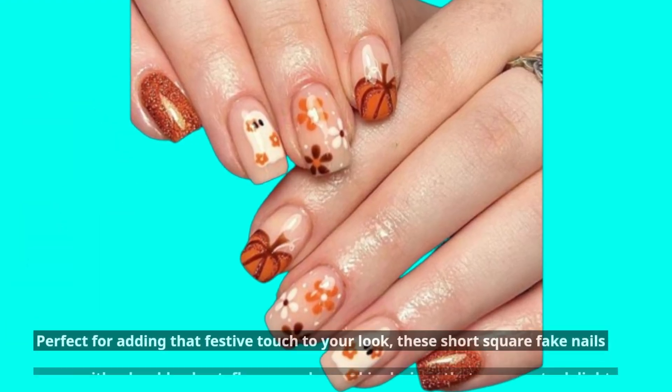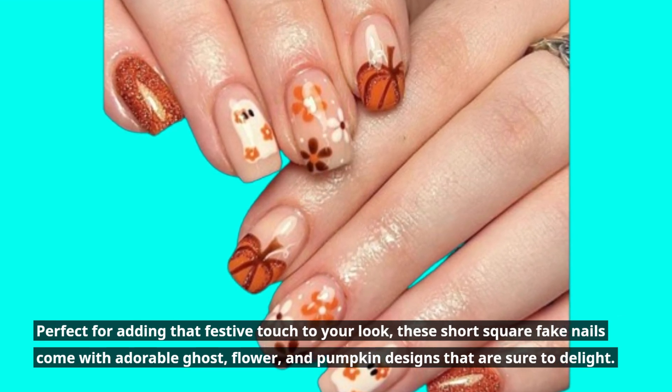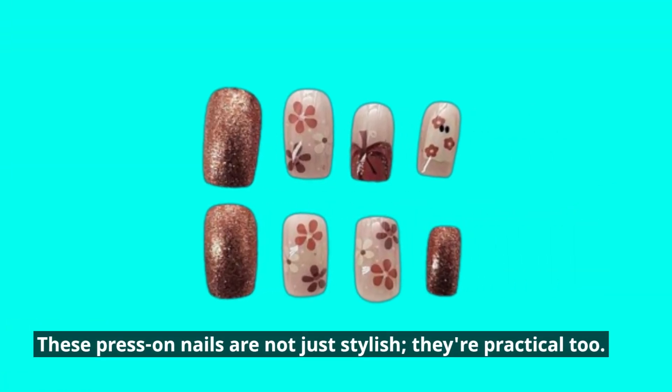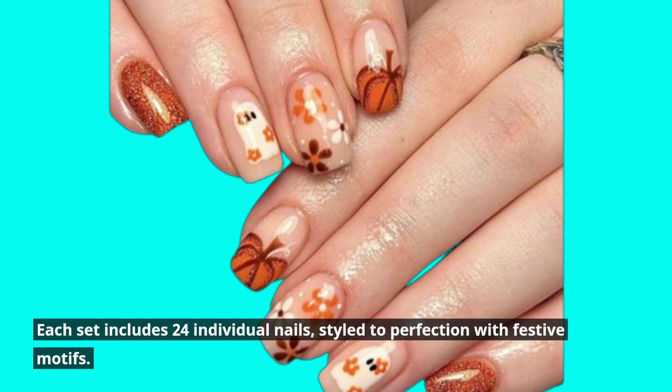Perfect for adding that festive touch to your look, these short square fake nails come with adorable ghost, flower, and pumpkin designs that are sure to delight. Each set includes 24 individual nails, styled to perfection with festive motifs.